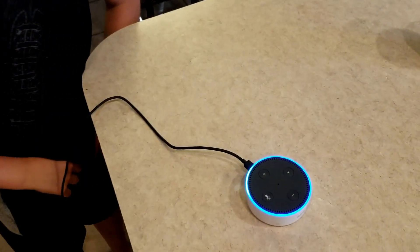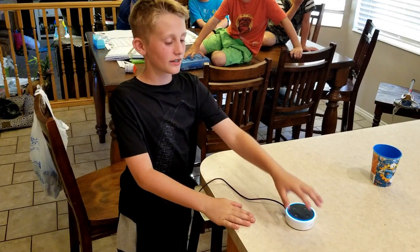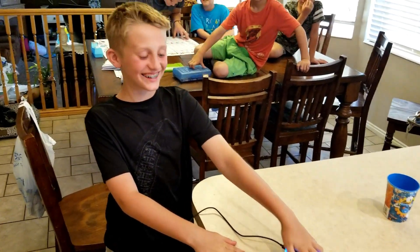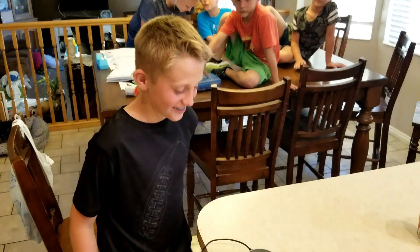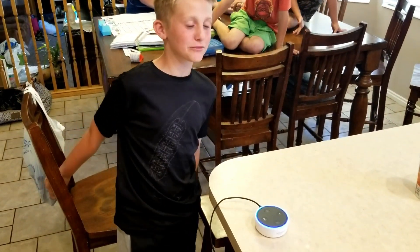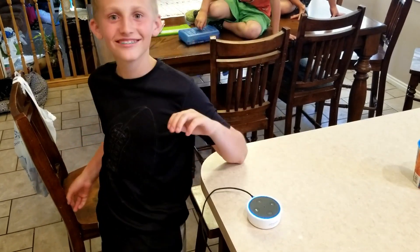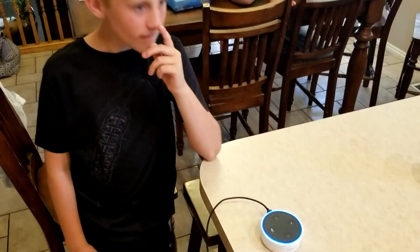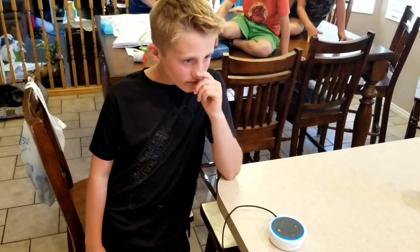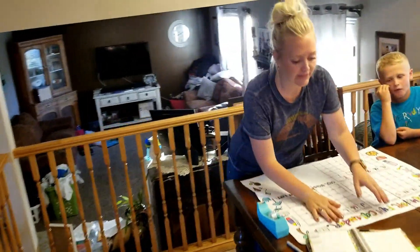What do you call two ponies on a putting green? A horse and a horse — on a golf course, of course! Okay, Alexa, what do you call a three-humped camel? Pregnant! Ha ha! That's pretty smart, Alexa. Alexa, tell us a joke. How many baseball players does it take to hang a curtain? Just one, if you use a curtain rod! Ha ha ha! All righty.